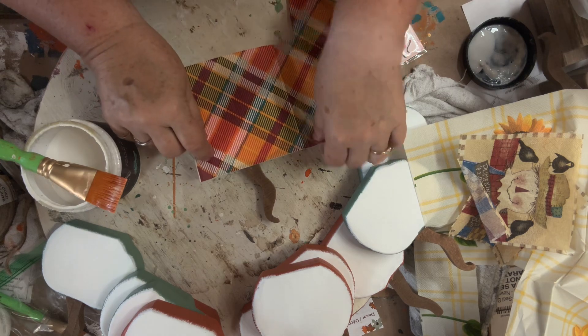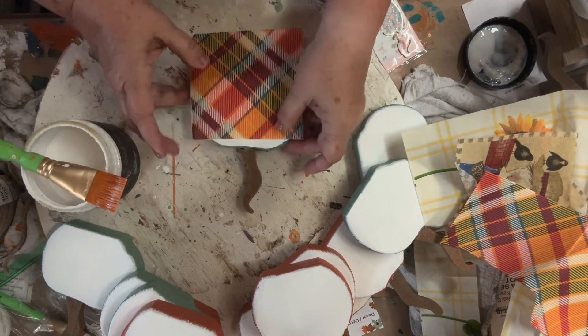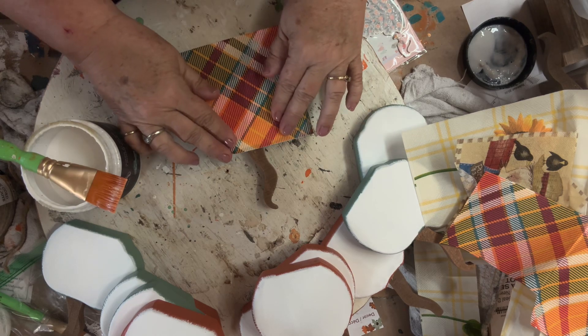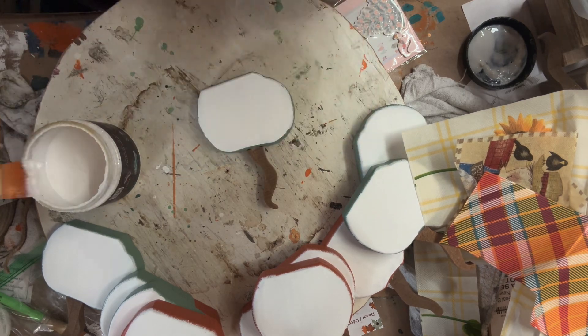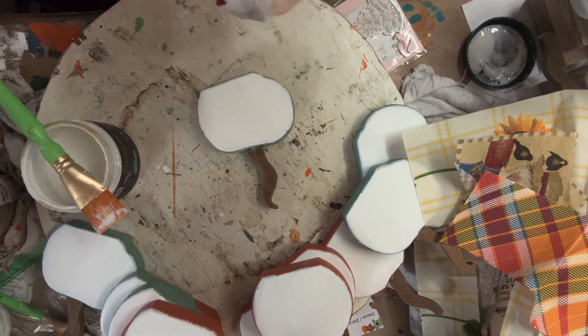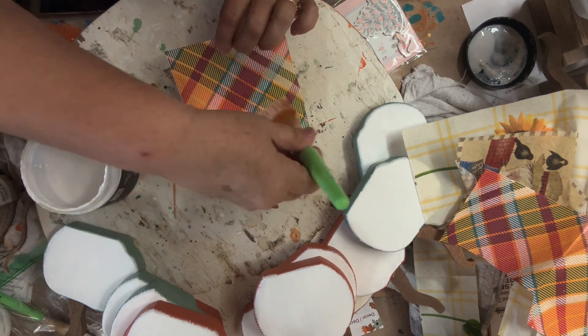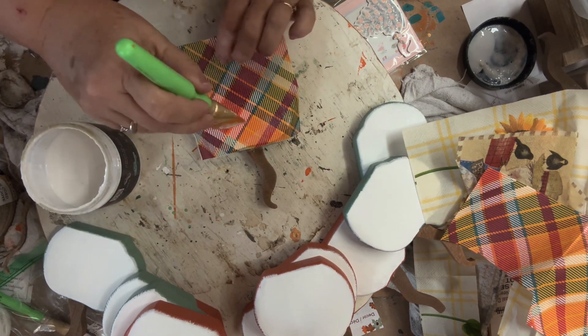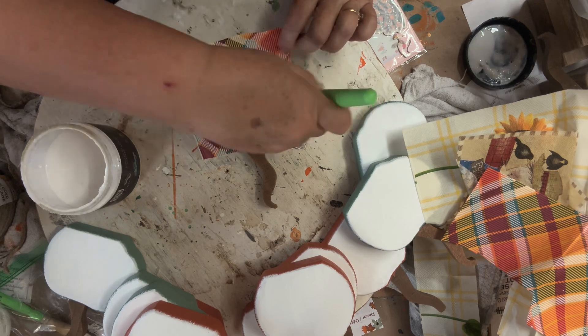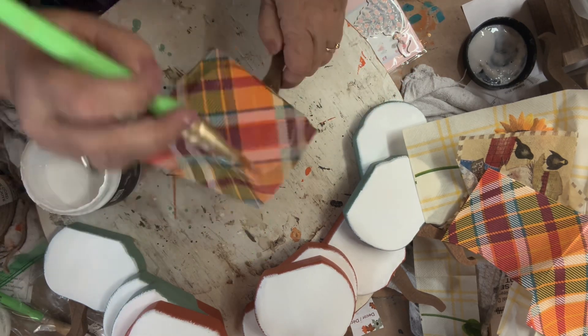Next I decided to use this plaid. I figured this pumpkin could be displayed with any of the others because of the colors. I laid out the liquid patina and did the whole pumpkin on this one, then brushed it until I got all the wrinkles out. I'm going to go ahead and do the rest and then show you at the end.